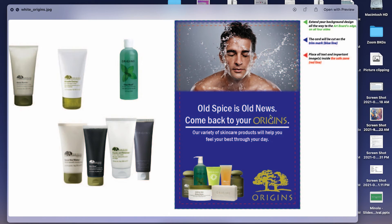Something like that — maybe changing that a little bit so there's not a direct reference to Old Spice. If you had 'old news' or 'ditch the old news, come back to your origins,' using the product font could work really well. 'Our variety of skincare products will help you feel your best throughout your day' — I think that works really well.